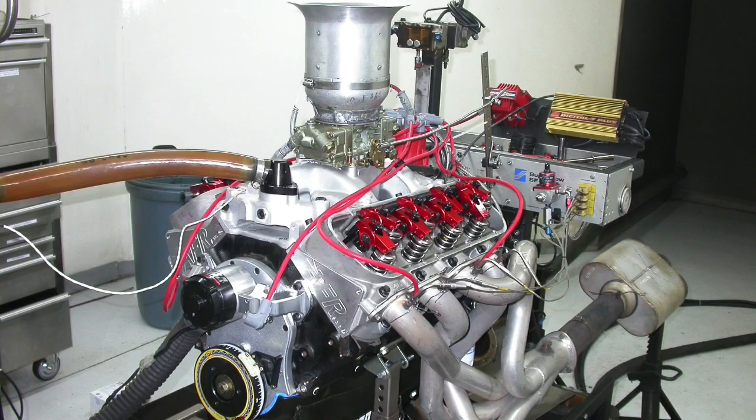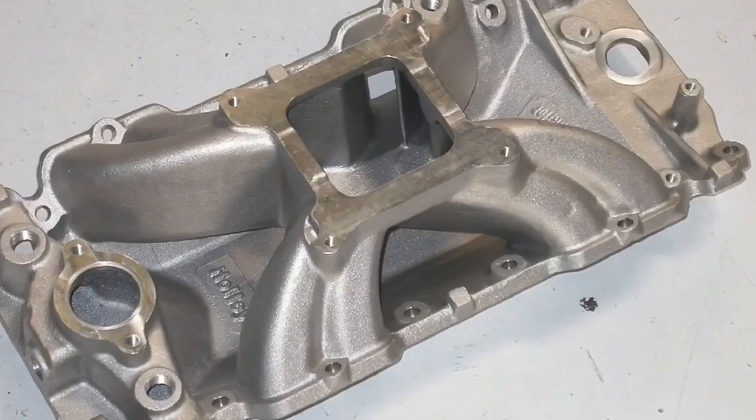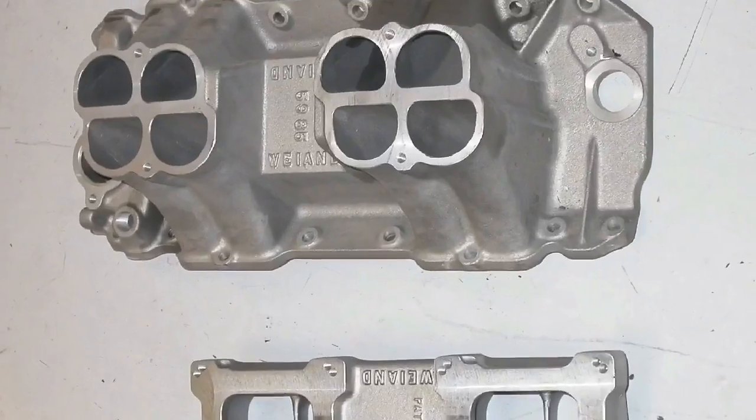On one side you've got a 496 big block Chevy. On the other side you've got three intake manifolds: a dual plane, a single plane, and a tunnel ram. The question is, which makes more power? In this video we're going to answer the age-old question: what intake do I pick for my big block Chevy?